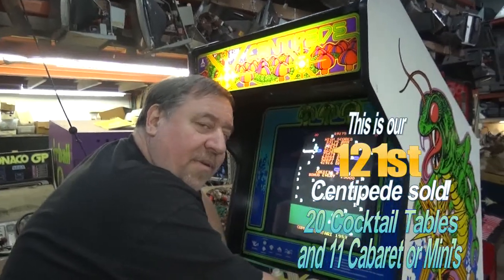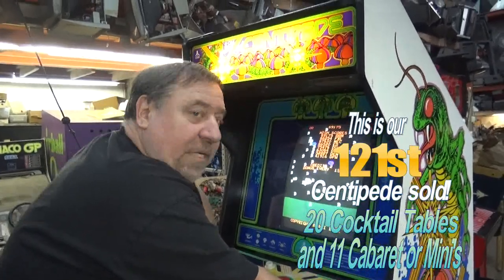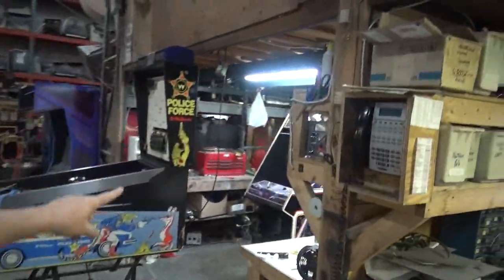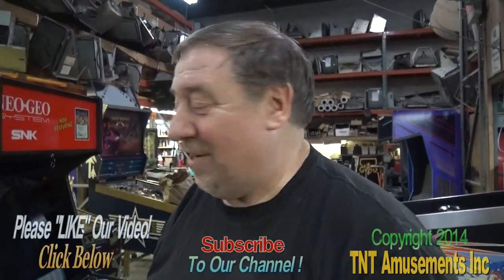Here's how many centipedes we sold. That's a lot of centipedes. We still have more — we just sold another one, so we have another one we're getting ready. But you know what else is coming? We've got a black hole, a police force, a tempest — that one we've done a lot of work to — and an Asteroids Deluxe. Tonight we'll do a dig dug; I'll tell you a story about that, why we call it dig dog. We're done for now.